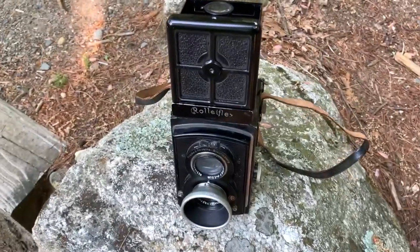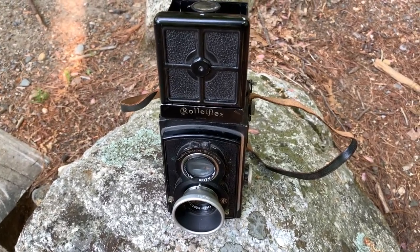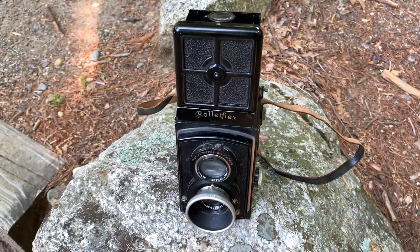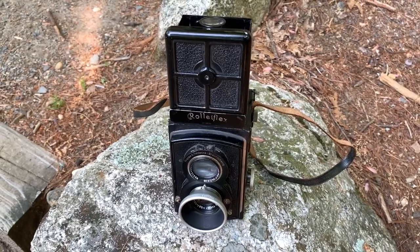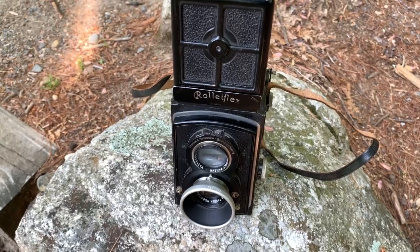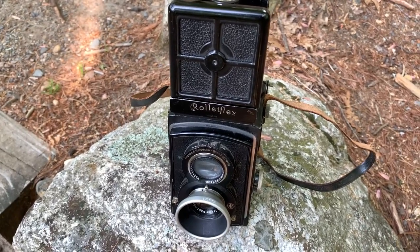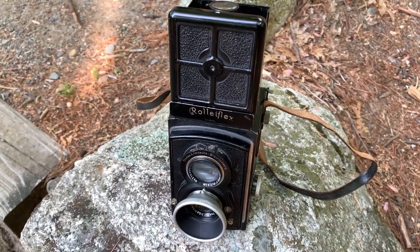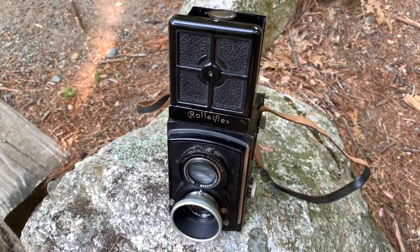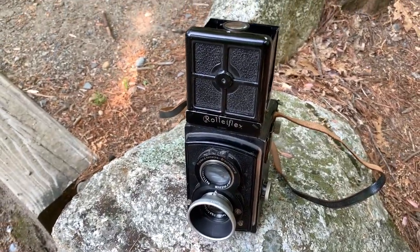The lens on this camera is a Zeiss Tessar f/3.8. All of the older lenses on these cameras, be it a Rolleiflex or a Rollei Cord, are uncoated and very susceptible to lens flare. So I have this little Zeiss Ikon hood on that I got from eBay for nine bucks. I've already shot a roll with it on the Rollei Cord and it does not vignette and worked out very well, though it's not a great fit on this camera — it does slip off.